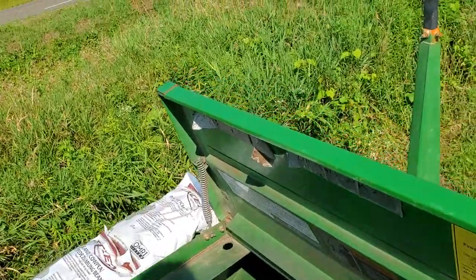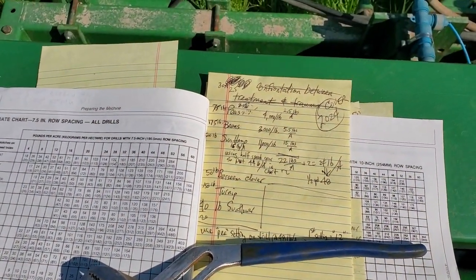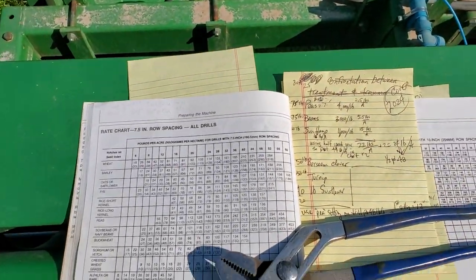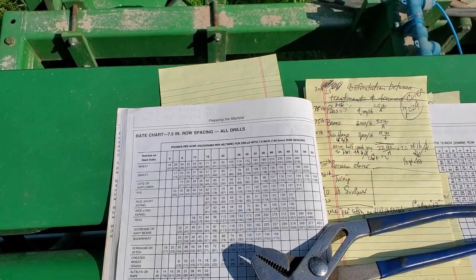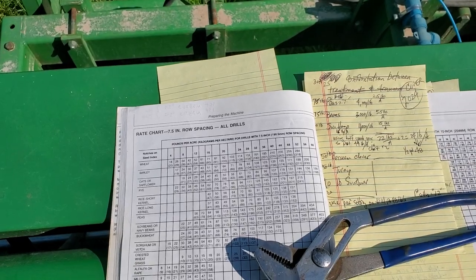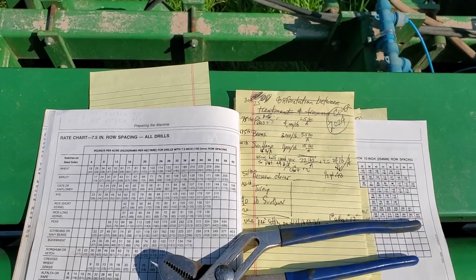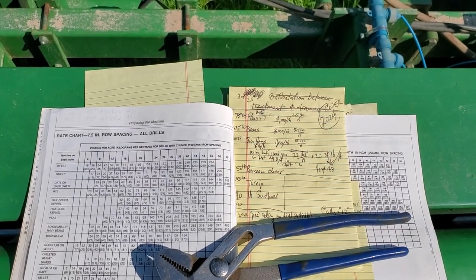I think I want to put down 24 pounds an acre of this mix. I added up what quantities I had on hand and what I bought — I bought the sunhemp. Unfortunately the chart in the book for the drill only lists individual species — wheat, barley, oats — and you set the machine up according to the size of the seed and the density. So you'll have a different mechanical setting on this drill. When you have a mix, my understanding is you're supposed to add up: I'm putting two and a half pounds an acre of peas, five and a half pounds of beans per acre, 15 pounds of sunhemp per acre, and two pounds of sunflower. We'll get to the clover and the turnip in a second.